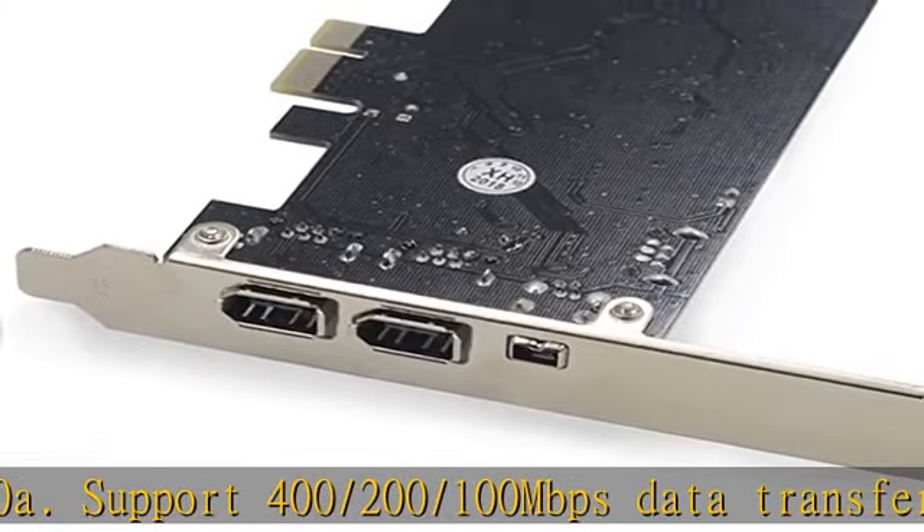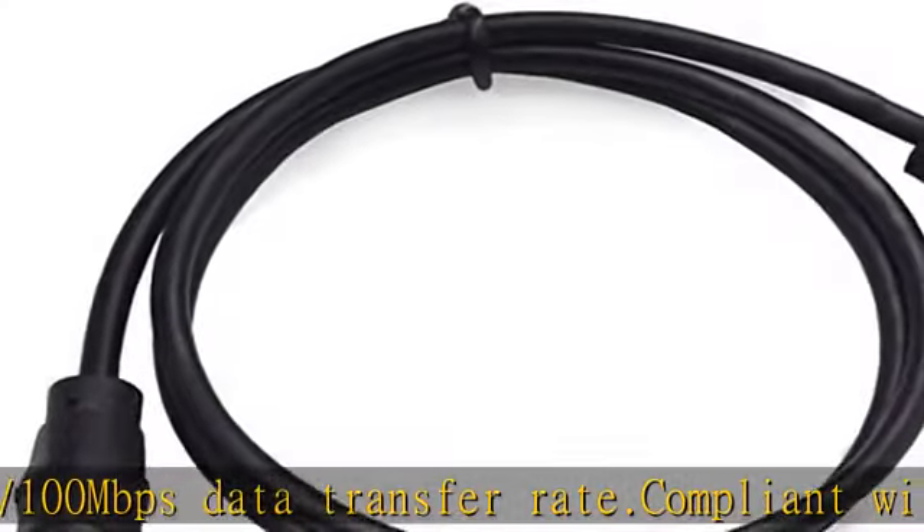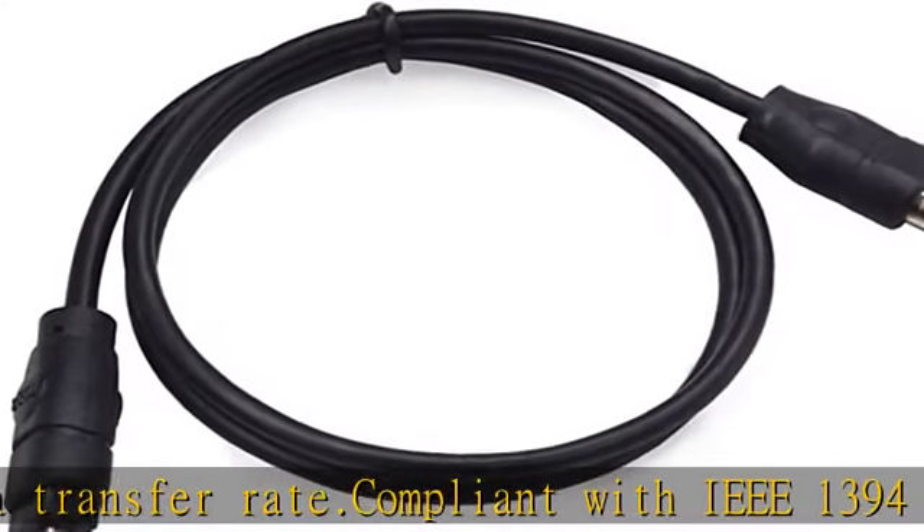Attention: does not support hot plugging. Before installation, turn off the power and then plug in the power cord.